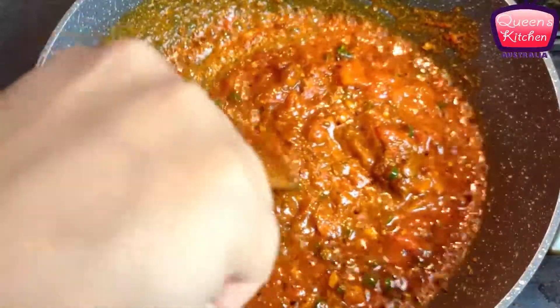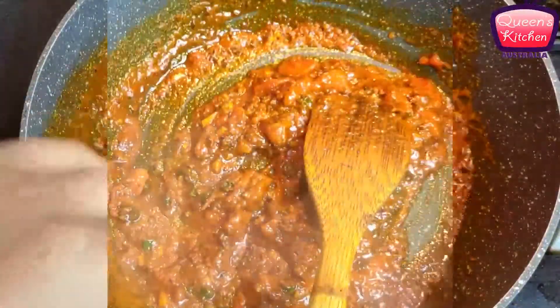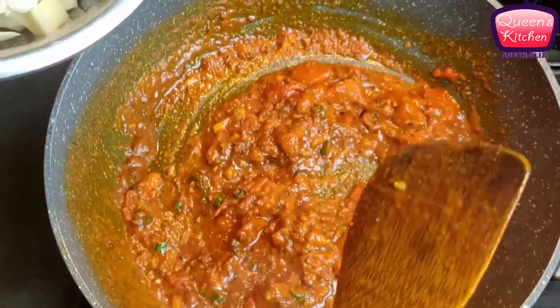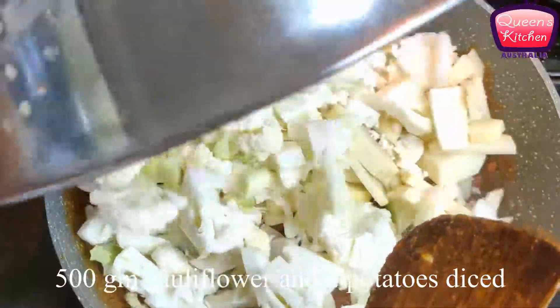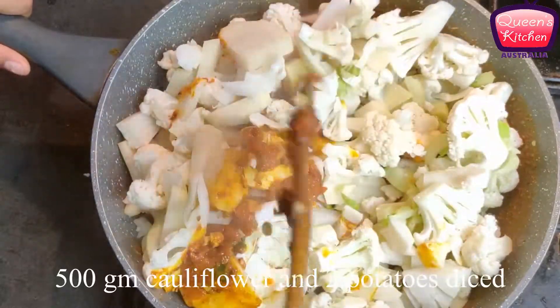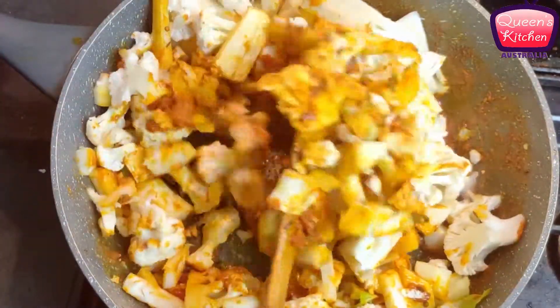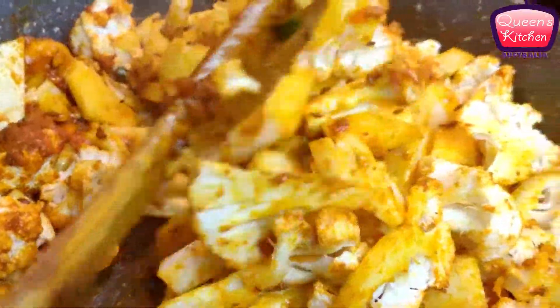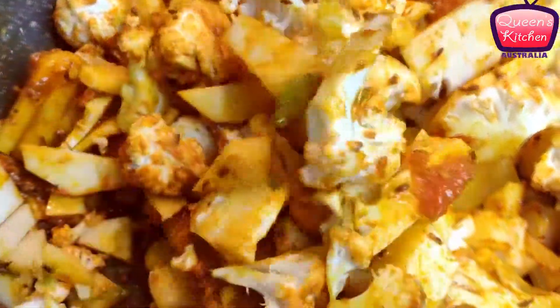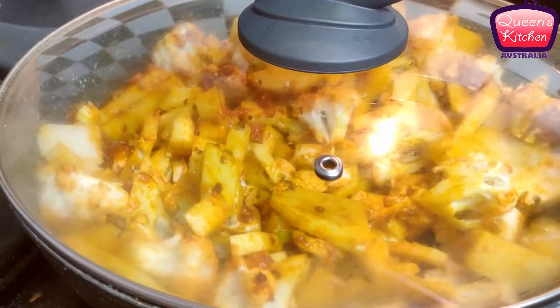It's a very quick recipe of cauliflower and potato stir-fry, which is really good to eat with rice, rotis, or naan bread. I'm adding cauliflower and potato pieces — which I washed properly and cut into small pieces — and mixing everything together so that the tempering coats all of the vegetables.